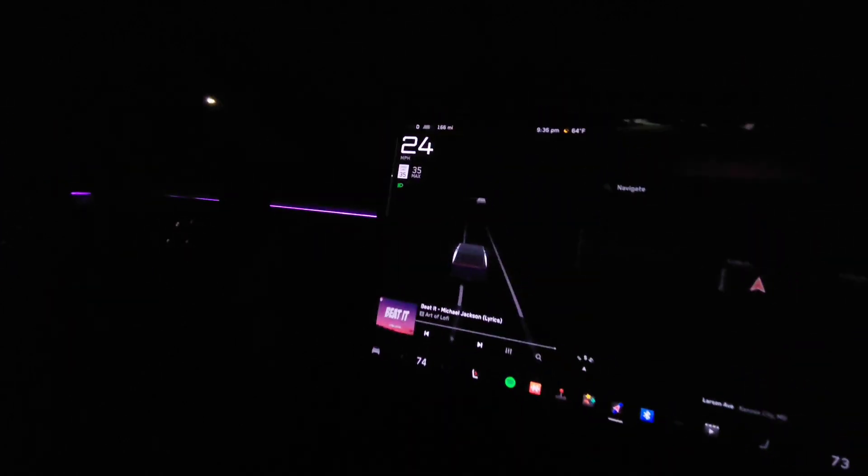All the radar detection that it's picking up - it's pretty accurate too, man. There's a car right there and it knows it's there. All the cars have been white, but still pretty cool indeed.